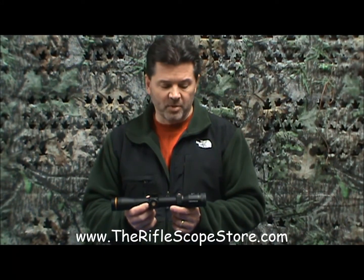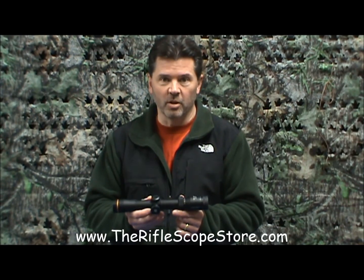Hi, this is Scott at the Riflescope Store. This is the Leupold VXR, and this is one of my favorite scopes. Let's take a look.